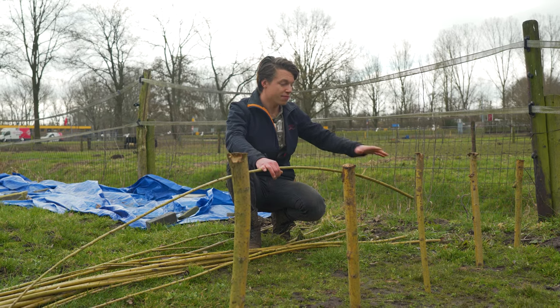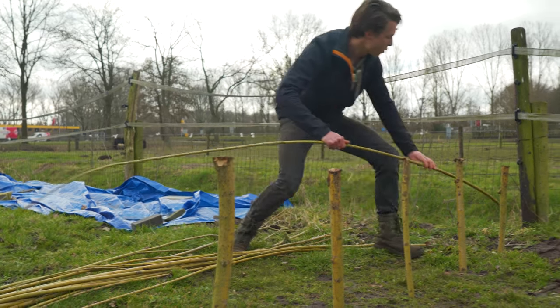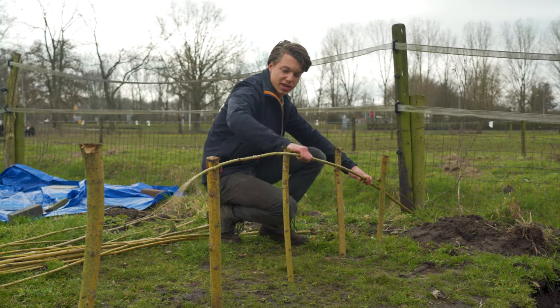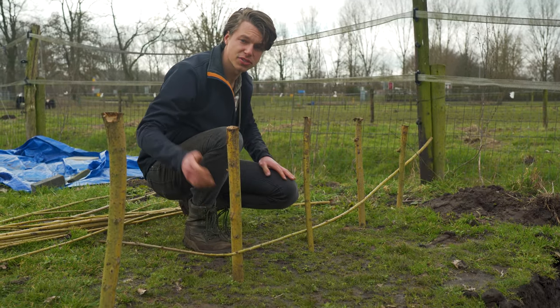The branches are in. We have a spacing of 50 centimeters per branch and I'm just going to wiggle the other branches in between and test this out to see how it's going to look.